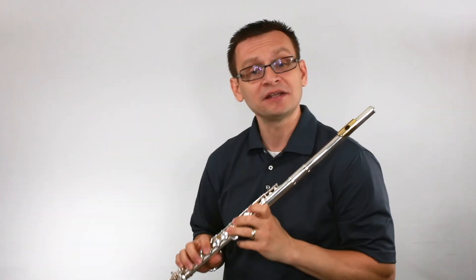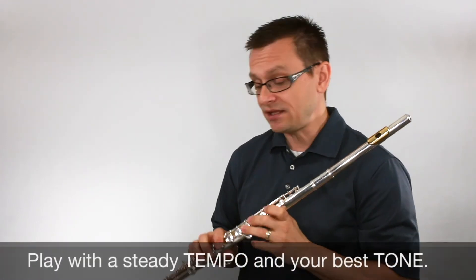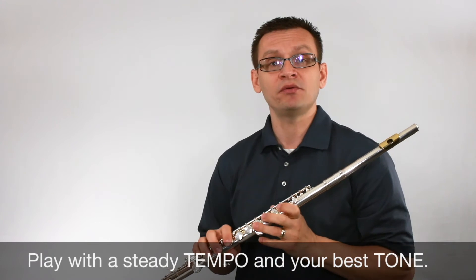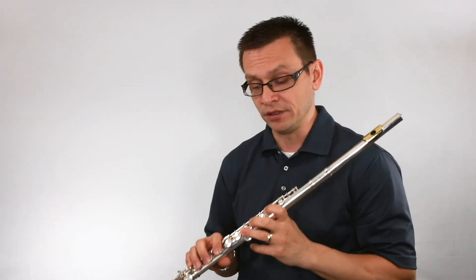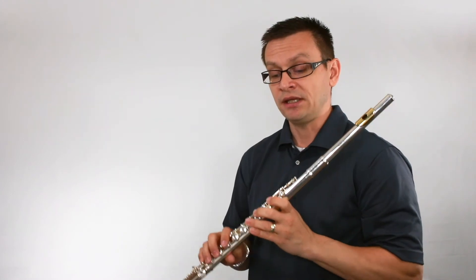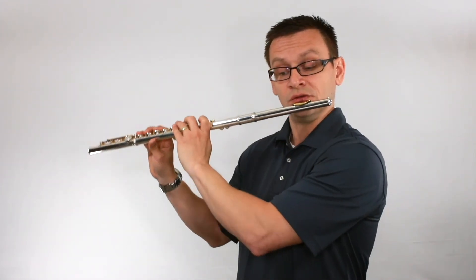Let's play our last exercise together. Remember to keep a good steady tempo at 60 beats per minute, and remember to always try to play with your very best tone. Here we go: one, two, three, one, two, begin.